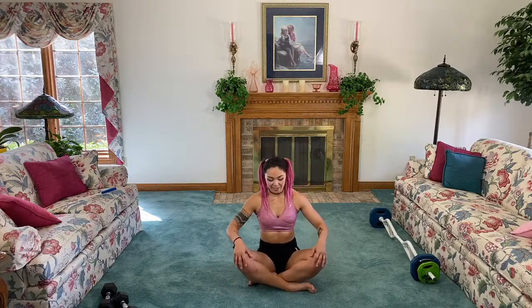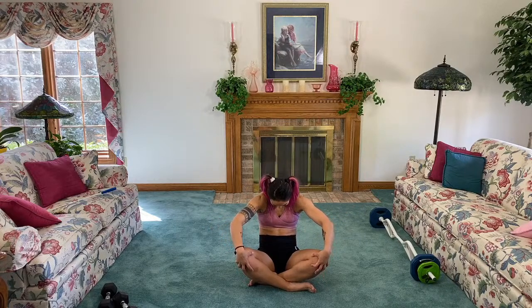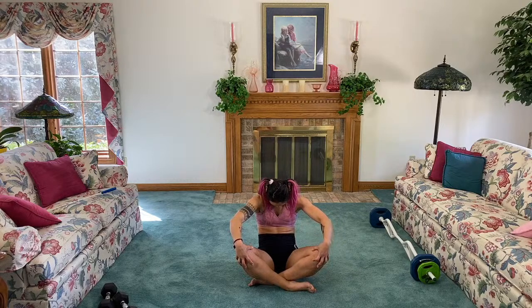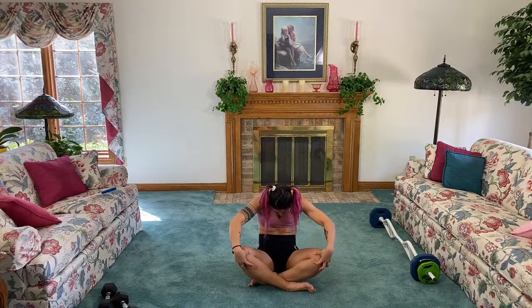Back to crisscross applesauce one more time. Cat-cow again — this time a little different variation, hands onto the knees. Inhale, open up the chest, relax the face — think about bringing in all the sparkles and absorbing them in the body. Tuck the chin to the chest, round that back. Inhale, bring it through. Exhale, bring it in. One more inhale, bring it through. Exhale — shake it out.